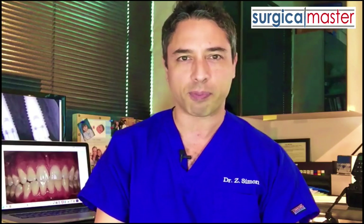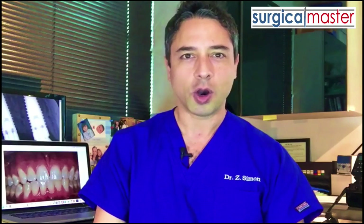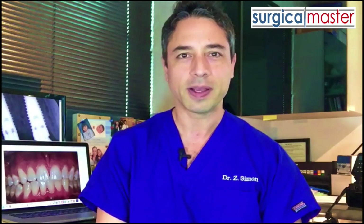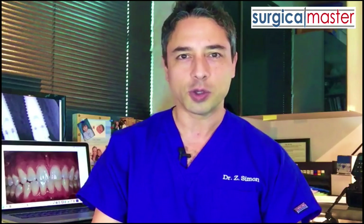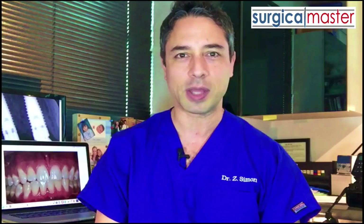I'd like to make it very useful and practical for you so you can apply it in your practice. To sign up, go to surgicalmasterwebinar.com. All you need is an internet connection, a computer, a tablet, or a phone, and you're in. I'm going to show you how all of this works, and I know this is going to be very useful and practical to you. I'll see you in the webinar on the best implant flap designs.